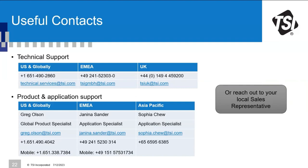Useful contacts: for US and global technical support, EMEA, and UK there are separate email addresses and phone numbers. For product and application support: Greg Olson covers US and global, Janina covers EMEA, and Sophia covers Asia Pacific. Alternatively, contact your local sales representative who will point you in the right direction.